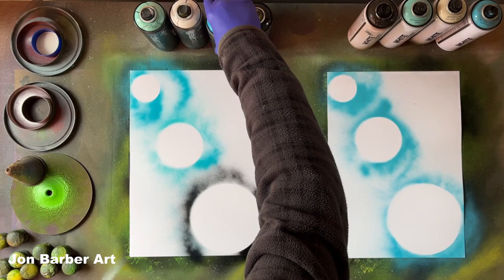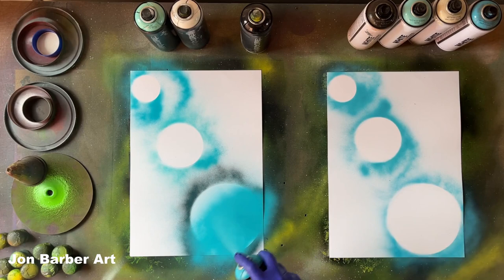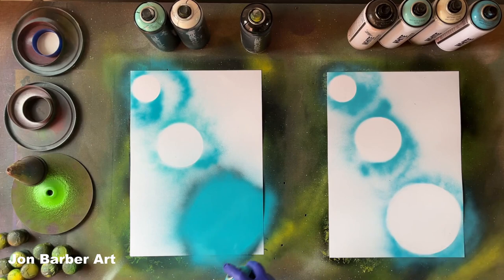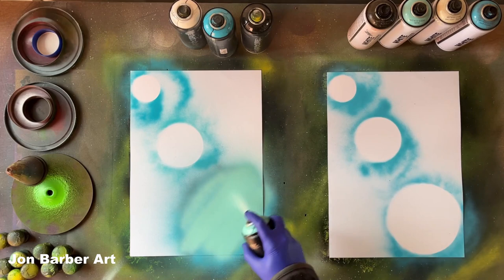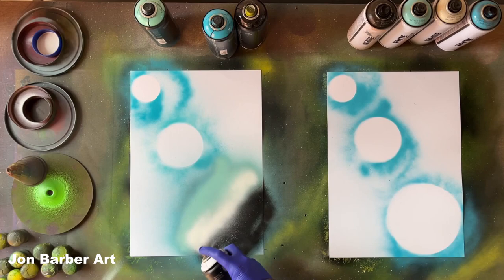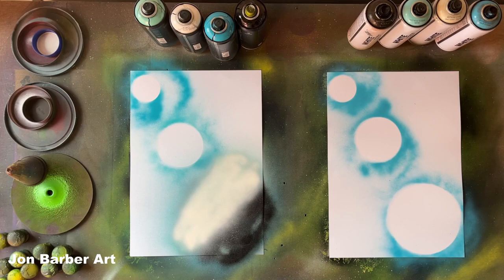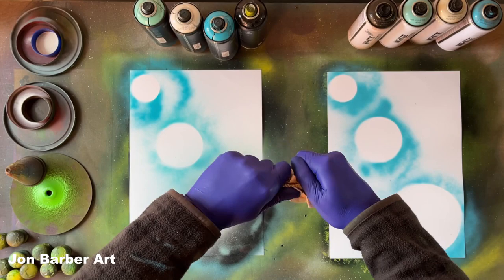Now we have the outlines done, we'll fill them in with some colors. We'll start with the MTN Hardcore. As you notice with the high-pressure spray cans, the valve system pushes the paint out a lot faster, so I'm going to be pressing the cap down a bit lighter so I don't get too much paint in a small area. Now we'll cover it with the other color, then a bit of black, then a bit of white. I'm going to use magazine paper to do the texture — we'll get the magazine paper and crunch it up like this to get some crinkles and lines.